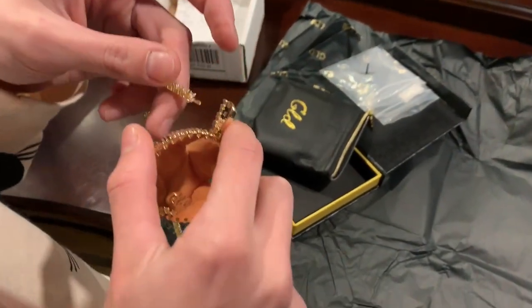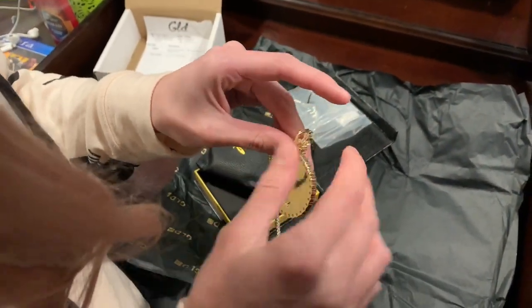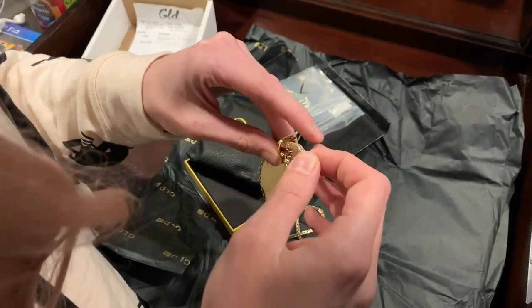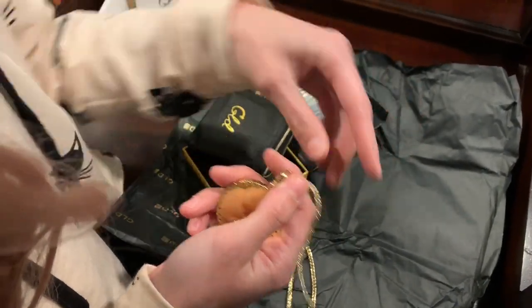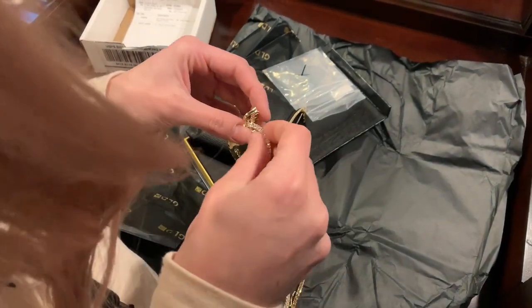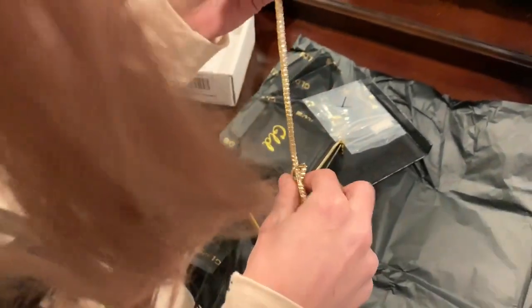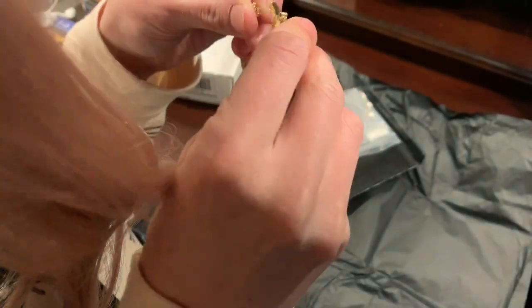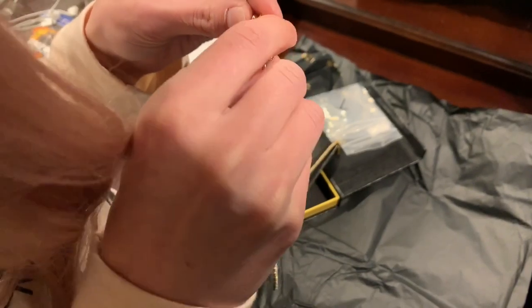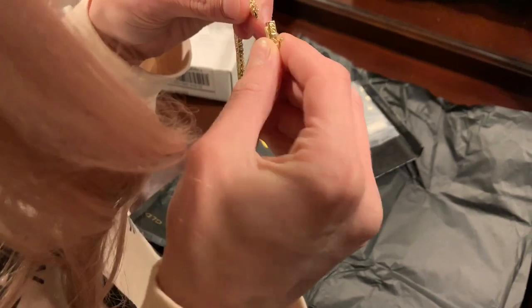Do you have to put it in here first? You gotta hold down that little clip like that and push that thing in. Make sure it's lined up all the way up.